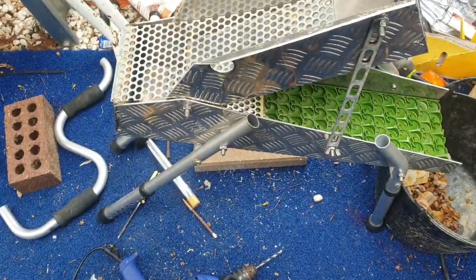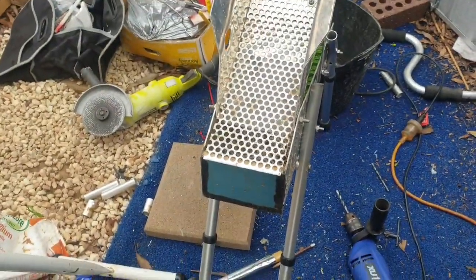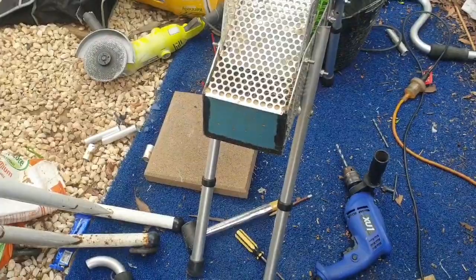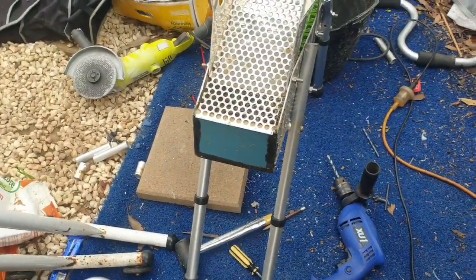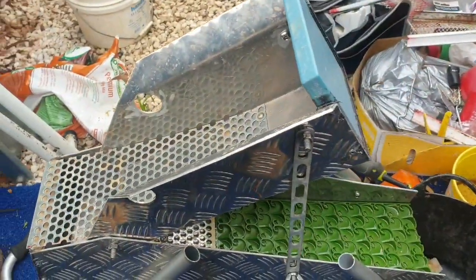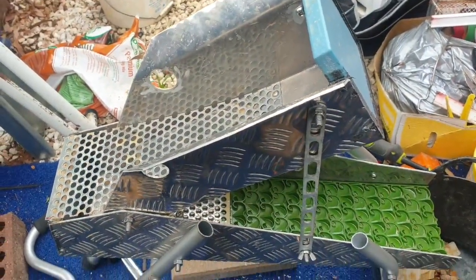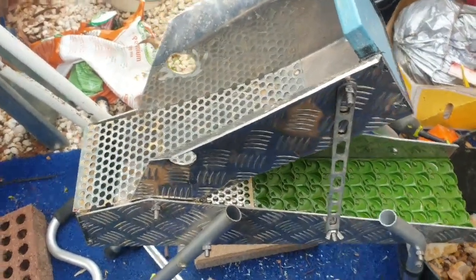Hopefully I'll get a chance to run it pretty soon with a larger capacity electric pump and then we'll see how she works. So still in progress — that's about all the time I got today to work on this thing. Yeah, something a little bit different but it seems to be coming along pretty well.